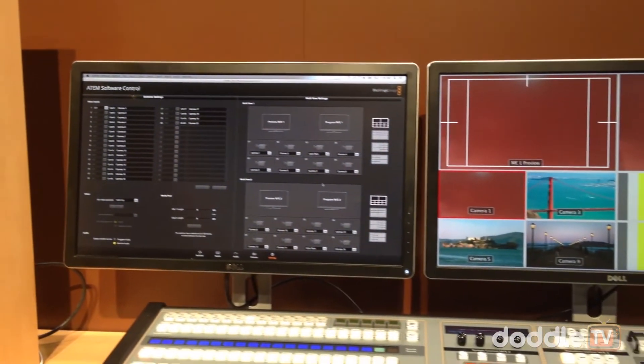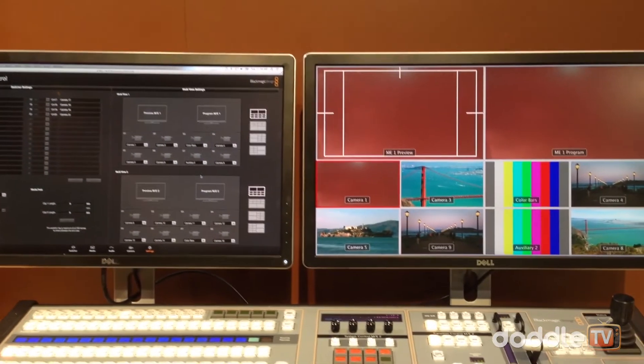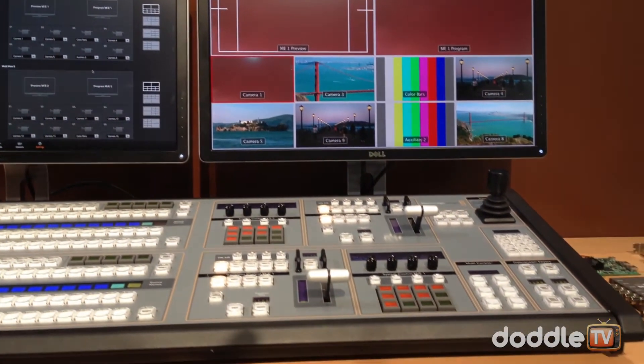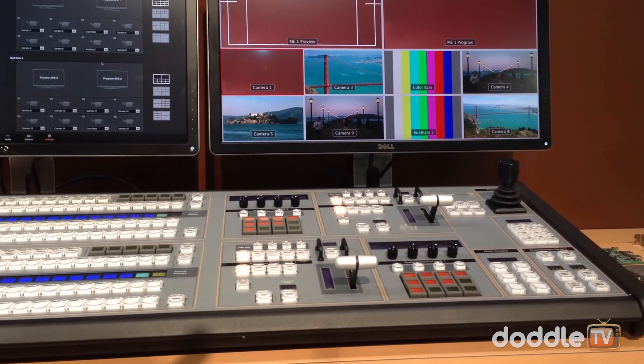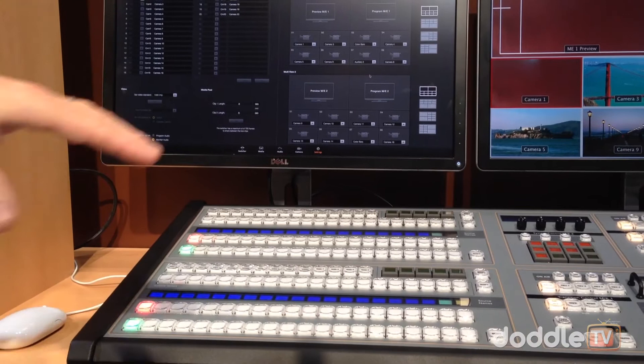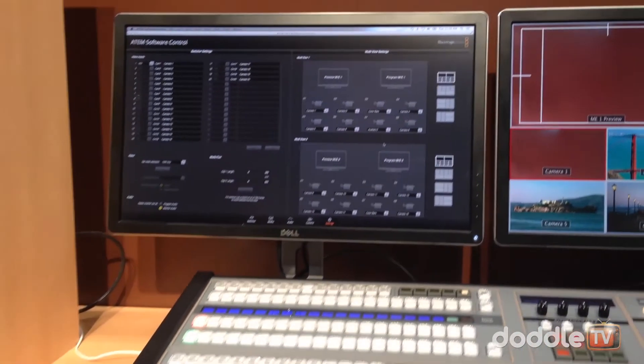All of the ATEM switchers have been updated with new software and a nice new UI. All ATEM switchers come with the software included, so you don't have to buy the panel — though many people do prefer the hardware panel for hands-on switching. You also have that option.